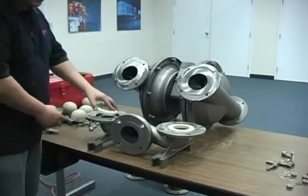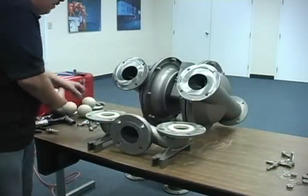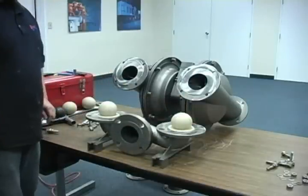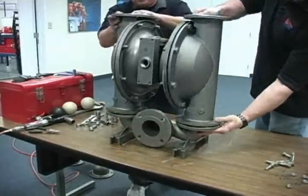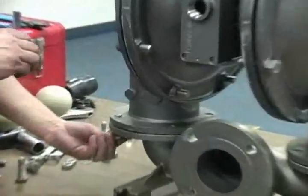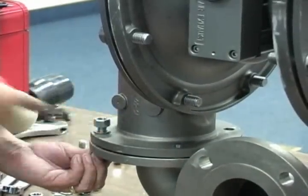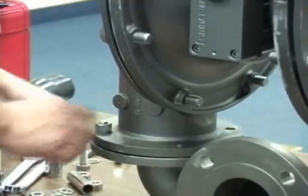Install the valve seats into the inlet manifold with the integrated O-ring facing the bottom of the bore of the inlet manifold. Then install the valve balls onto the valve seats. Place the complete center section and liquid chamber assembly onto the inlet manifold. Install the fasteners from the bottom side up using a washer on both sides, and tighten to the recommended torque as specified in the EOM in a crossing pattern.